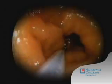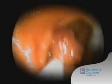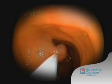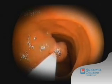Once the polyp is successfully secured, it's gently pulled back and away from the small intestinal wall. Electric current is then passed through the catheter wire. This then generates heat, cauterizing the polyp and preventing bleeding.